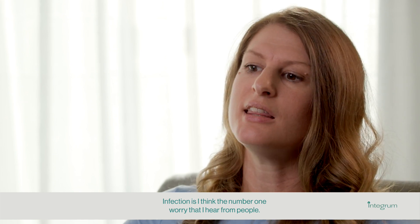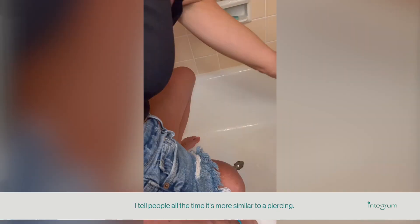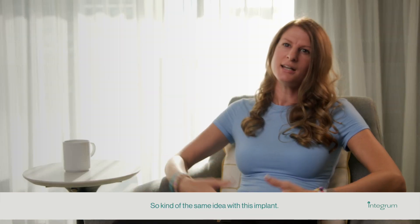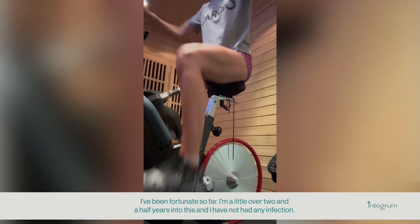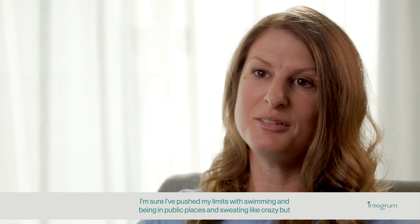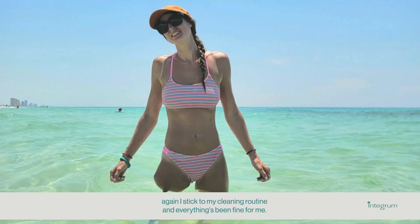Infection is the number one worry that I hear from people. I just keep my aperture site clean — I clean it twice a day. I tell people all the time it's more similar to a piercing: you want to keep a piercing clean to keep it from getting infected, and it's kind of the same idea with this implant. I'm a little over two and a half years into this and I have not had any infection. I'm sure I've pushed my limits with swimming, being in public places, and sweating like crazy — but I stick to my cleaning routine and everything's been fine.